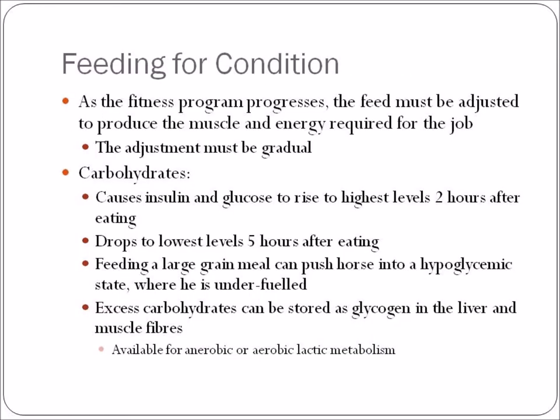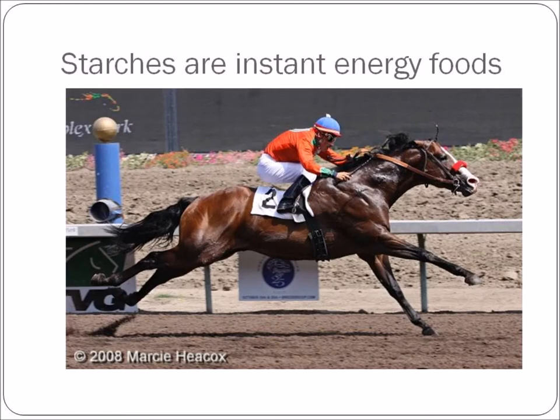How do you feed in relation to conditioning? As your program increases, the feed must be adjusted to produce the muscle and energy required for the job. Any changes to food must be gradual. Carbohydrates can cause insulin and glucose to rise to the highest levels two to three hours after eating, then drop to the lowest levels five hours after eating. Feeding a large grain meal can push a horse into a hypoglycemic state — if you feed at seven in the morning, by 10 to 12 he will be in an under-fueled state. Excess carbohydrate can be stored as glycogen in the liver and muscle fibers, leaving it available for anaerobic or aerobic lactic metabolism.